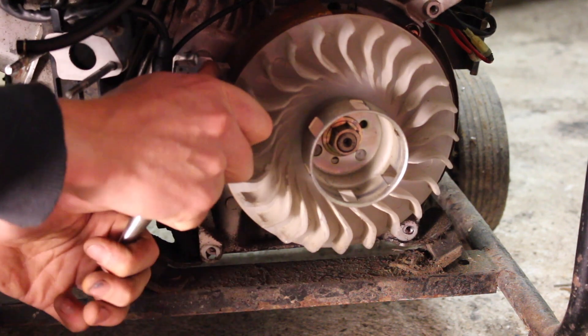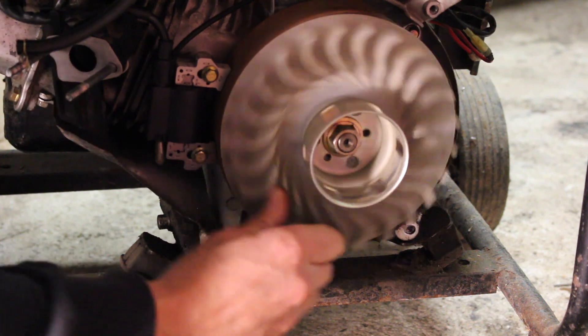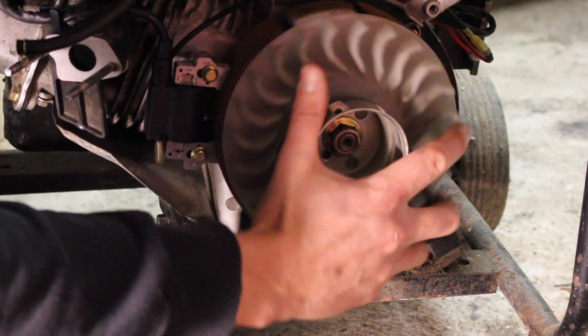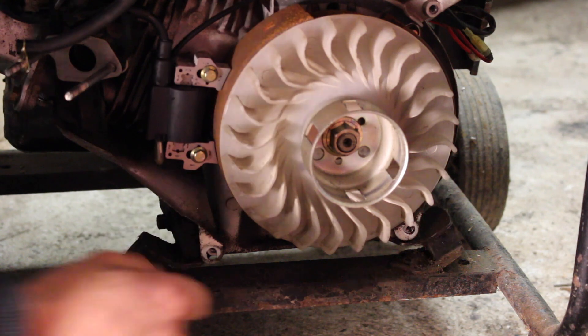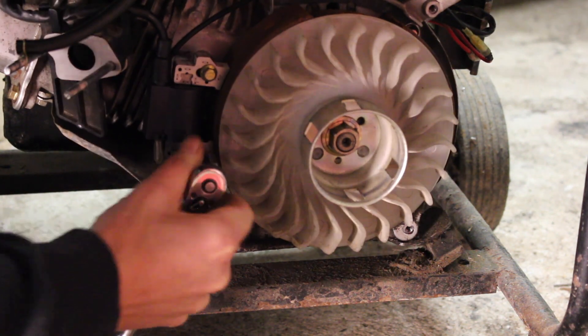You can do this by eye as well - it's not super critical as long as there's enough of an air gap that nothing is going to get caught and it's not fouling on the flywheel at all. A rule of thumb is the width of a business card or a thick-ish sheet of paper.